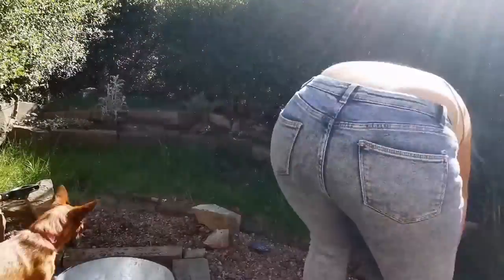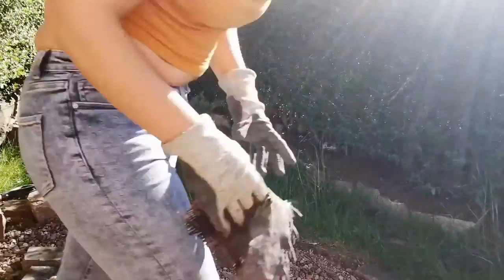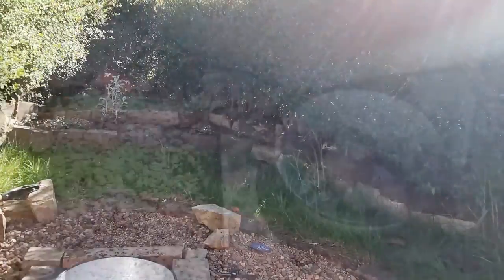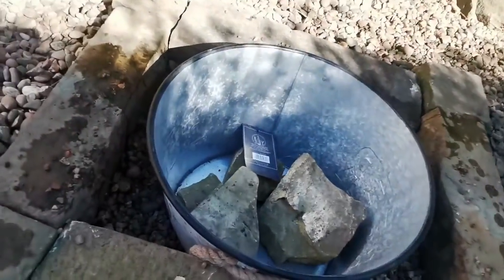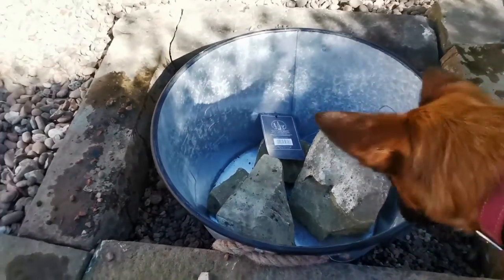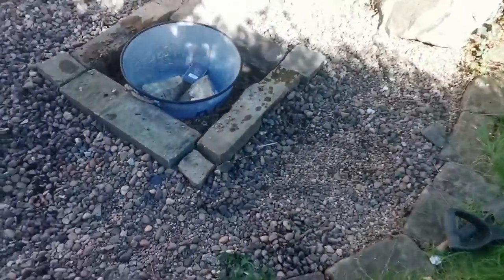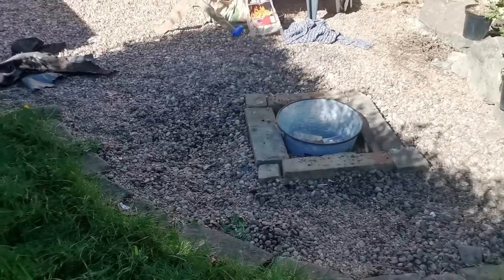Then I leveled out the pebbles that were left around the fire pit. The last thing I did was try to cut off the rope ties, but they would not budge, so I ended up tucking them in. Here it is — it's done. It's completely filled in with pebbles down there, I've evened all the pebbles out, put some stones in there just to weigh it down and help distribute the heat. It doesn't look professional, but it's a DIY fire pit so it's not going to, and I'm happy with it.